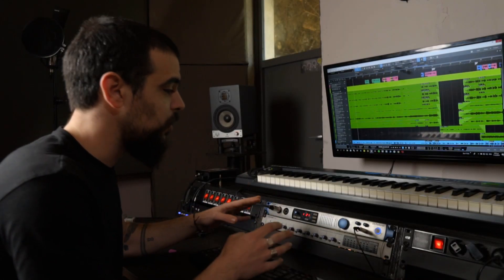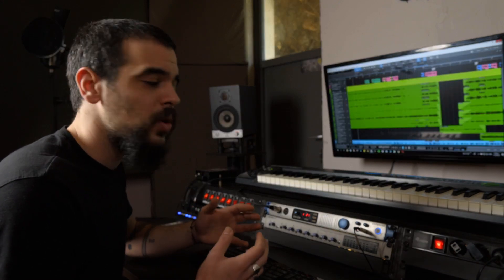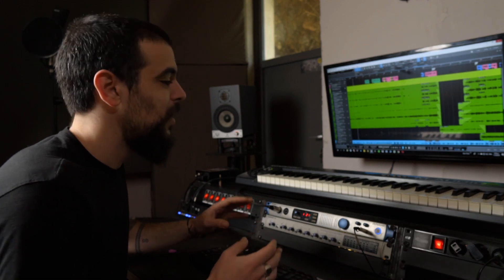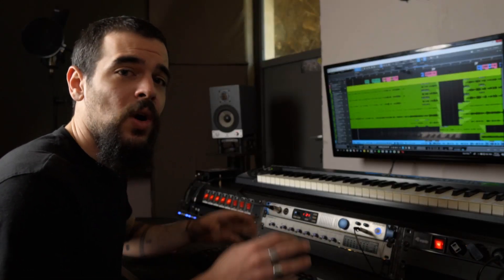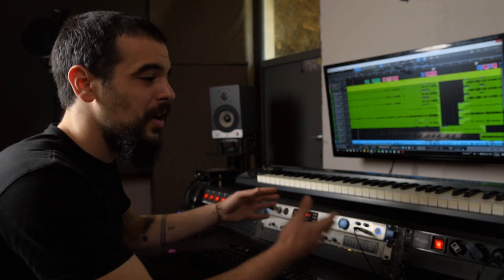So this is the heart of the studio. It's where I spend most of my time in this place and it's also where all my gear — the little gear I have right now — is mounted and ready to get used. The desk itself is just a DIY build because it's a simple desk on which I mounted my very own handmade rack shelf.